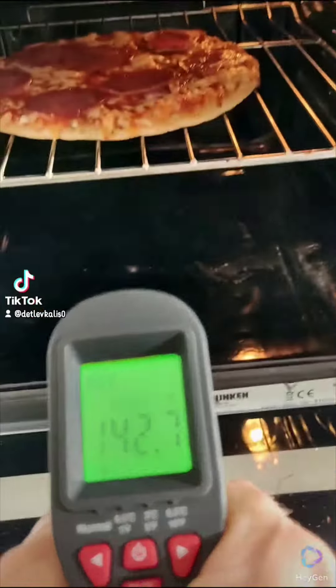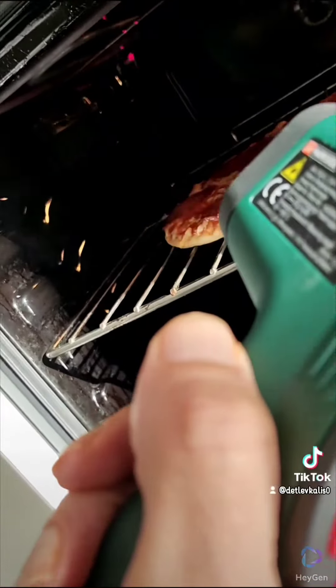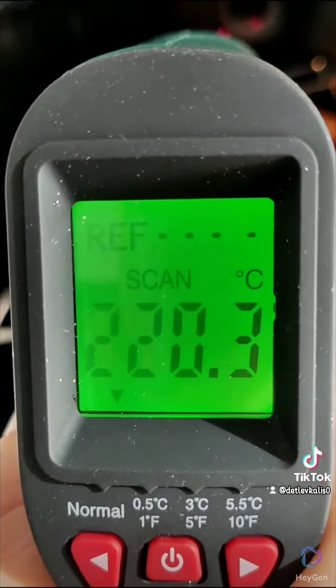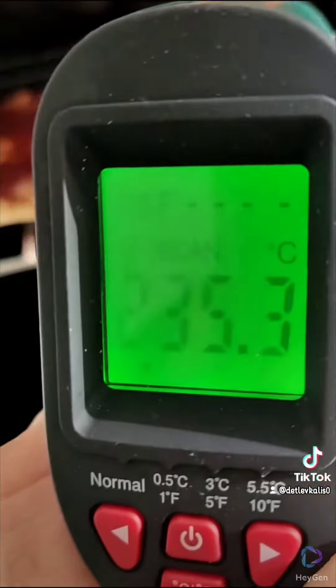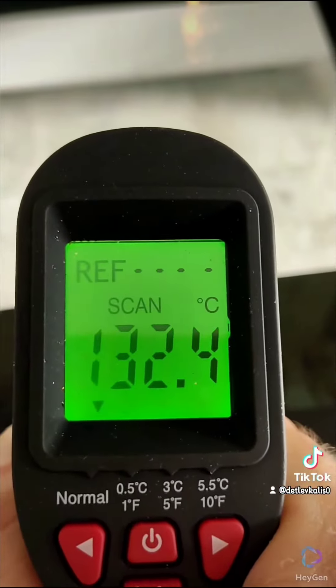As per the forecast, the temperature is expected to reach 135 degrees. Heating rods too. The windshield is warm inside.